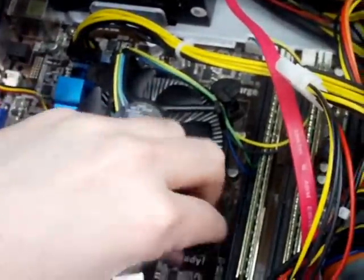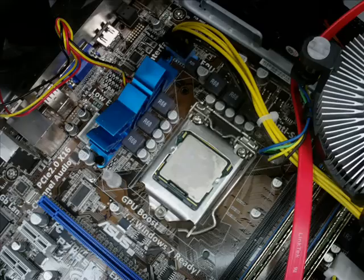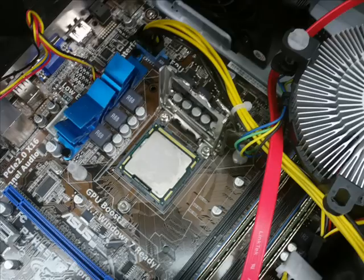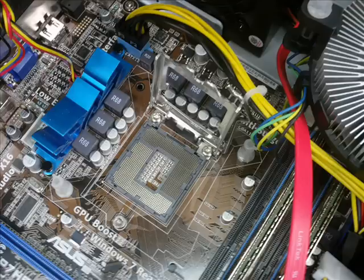Typically, the CPU sits under its own cooling fan. Some cooling fans, like the one you see here, can be removed without tools. Now we use the lever to release the CPU, and we can pick it up and set it aside, and then we can insert the new one.